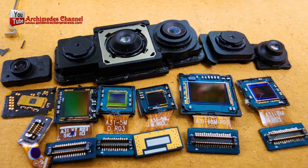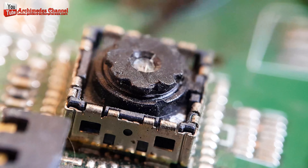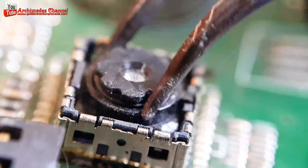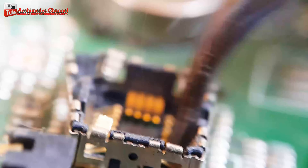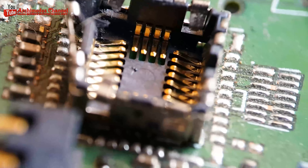In electronic packaging, gold wires are often used to make the electrical connections between the different parts of a device, such as the sensor and the external circuitry. The gold wires used in such applications are typically very thin, on the order of micrometers in diameter, and they are used for their excellent conductivity and resistance to corrosion.